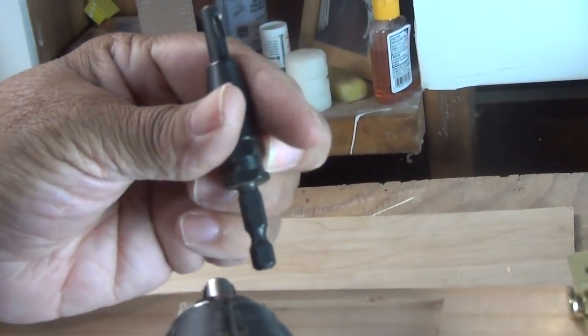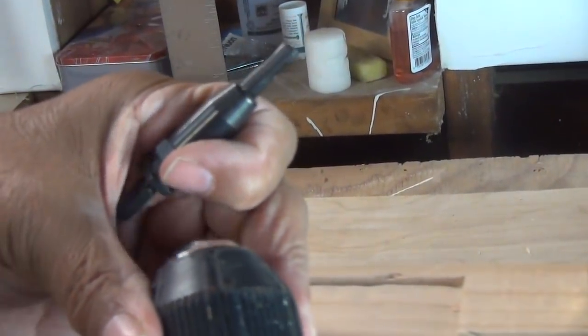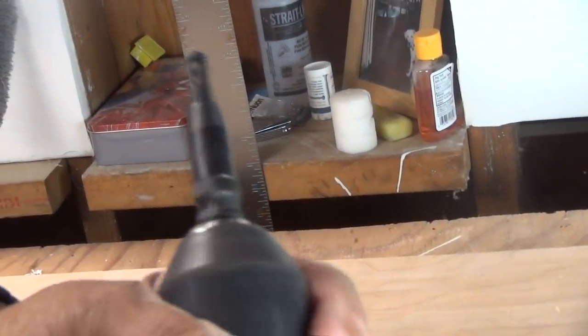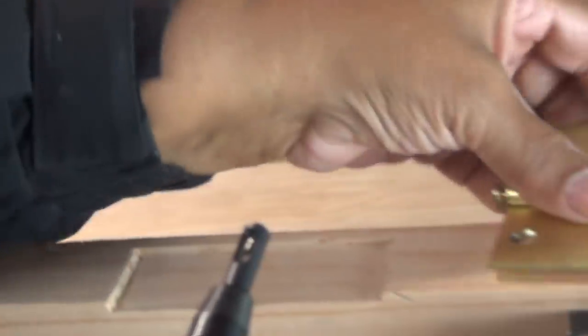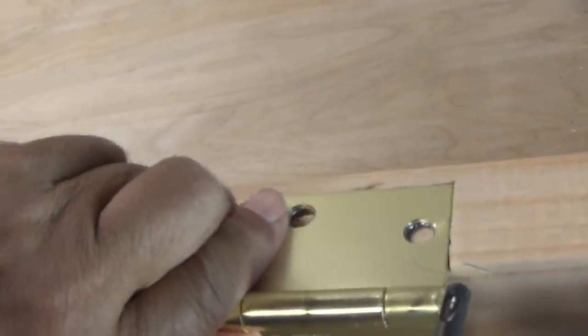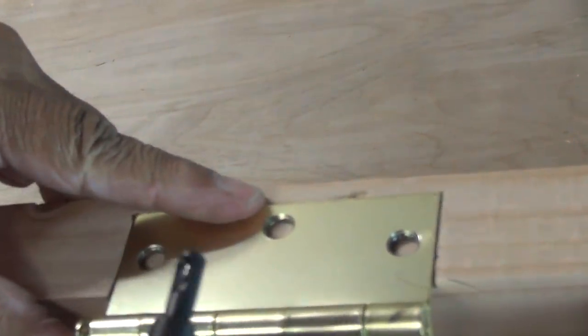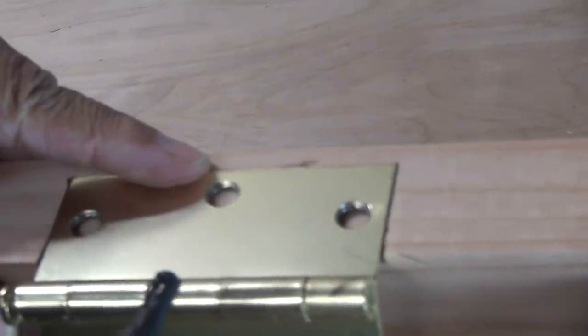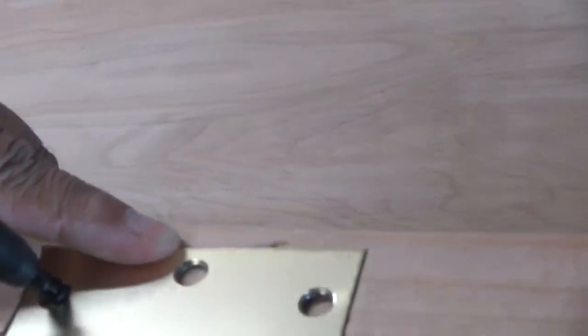Now let me show you how to use this tool and how it speeds up the process. I take my drill driver and insert my bit, then place the door hinge in the mortise. Instead of marking each hole with a pencil, I just take my tool, insert it, and keep moving.